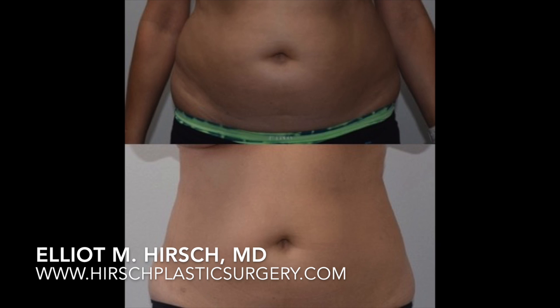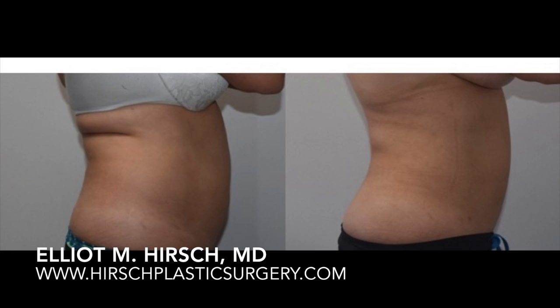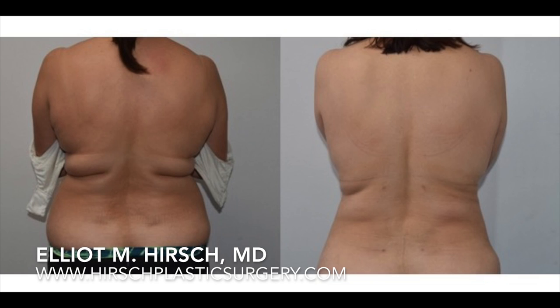This picture was taken 6 months postoperatively. You can see she has significant correction of her anterior abdomen and both of her flanks. She looks noticeably slimmer on the lateral view as well. You can see that not only does she have a significant reduction of fat in her back, but the skin has contracted and she has a noticeable improvement in contour as well.